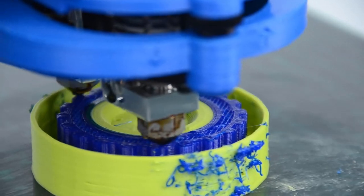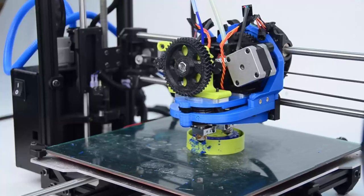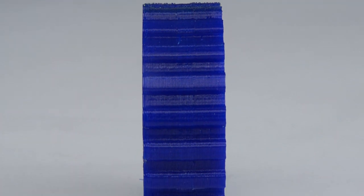With one extruder you can print with a wide range of standard materials like PLA, ABS, HIPS, and more. And with the second extruder you can print with flexible filaments like NinjaFlex. This also gives you the capability to print with multiple colors at the same time.